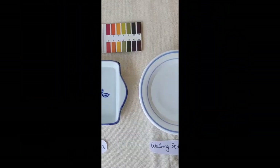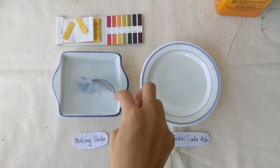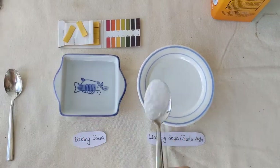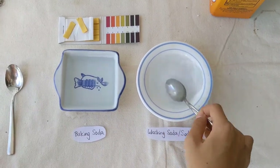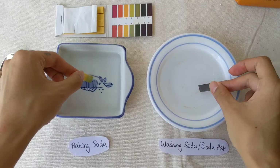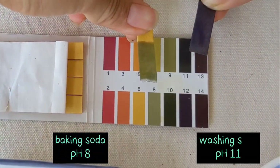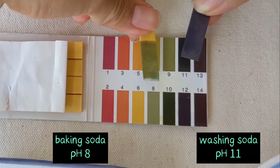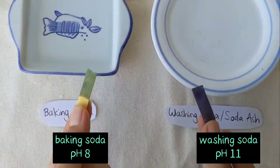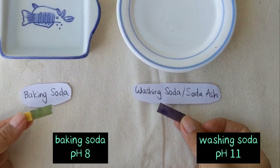If you want to make sure that the baking soda has transformed completely into washing soda, you can do a pH test. Simply dissolve some washing soda in water and use a pH test strip to test. Baking soda has a pH of around 8 whereas washing soda has a pH of around 11. This is what makes washing soda a stronger cleaning agent.